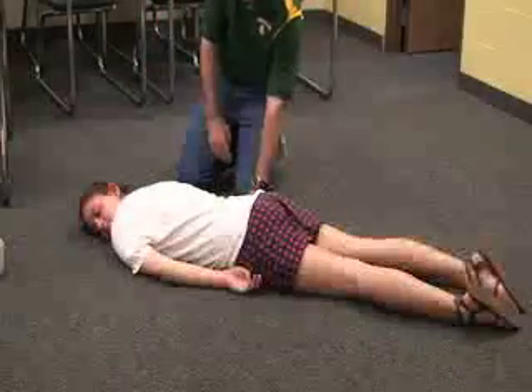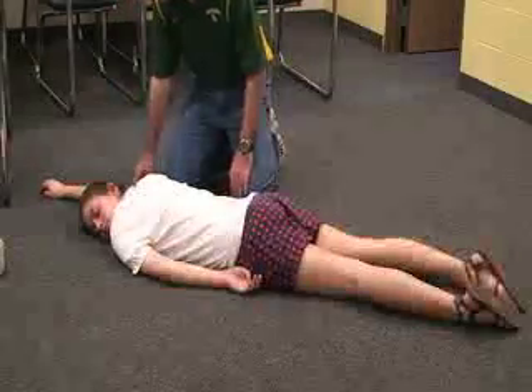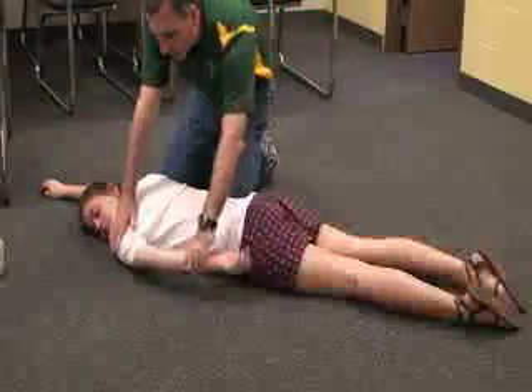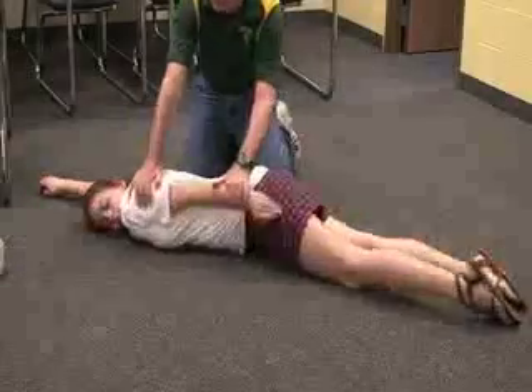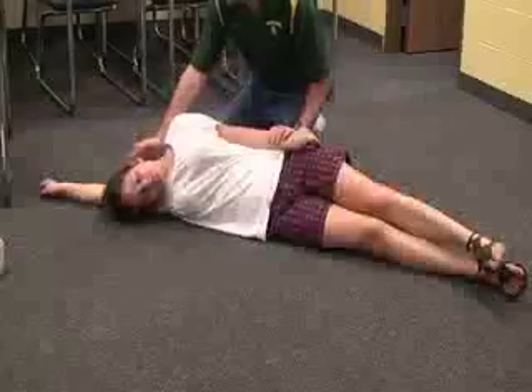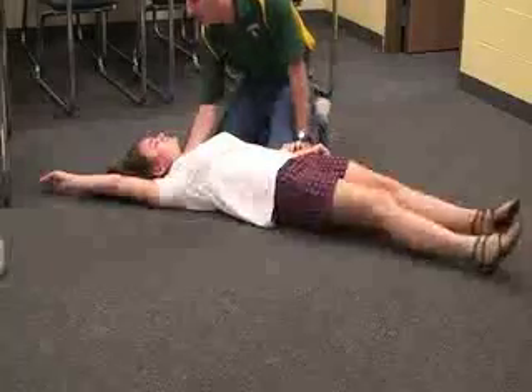Then we're going to have to roll her over. Take the arm on your side and put it up, then put the other arm down on the side. Grab the shoulder and the waist and roll her towards you.